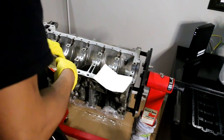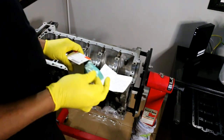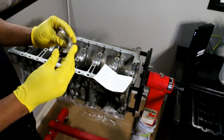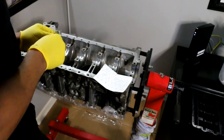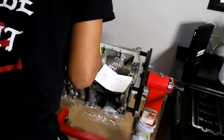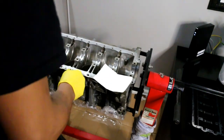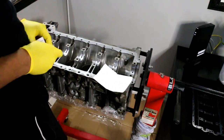Moving to the fourth journal — it's going to be a yellow, but this one is a thrust bearing, so it looks a lot different from the others. It has the yellow indication and you line up the tang the same way. Then on to number five, which is another yellow upper.